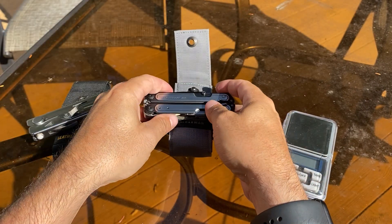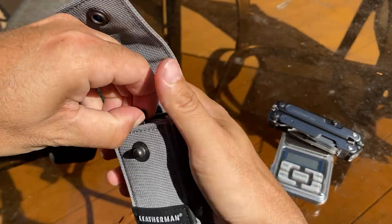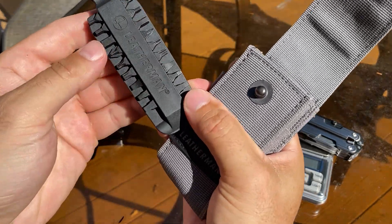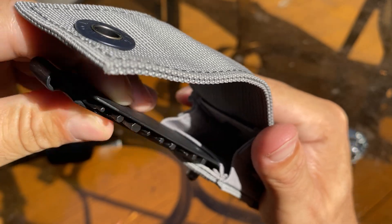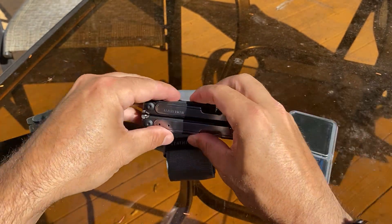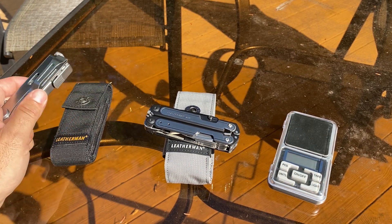The Leatherman Arc versus the Leatherman Crunch. On the Arc, you got bit accessories if you want — there are 18 that it comes with. You can put extensions on each side, and there's a little convenience storage there. This is one of the most expensive multi-tools that Leatherman has to offer.